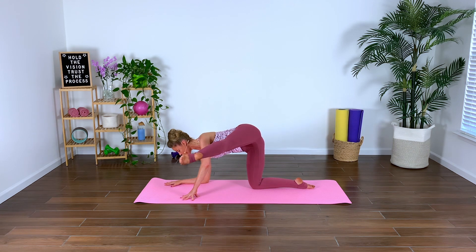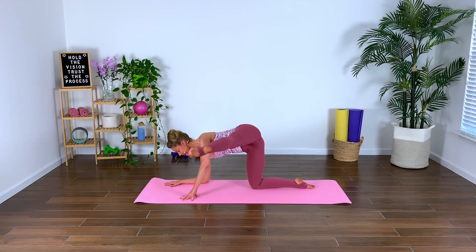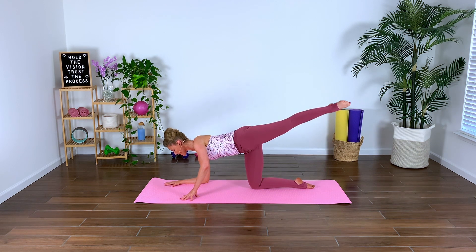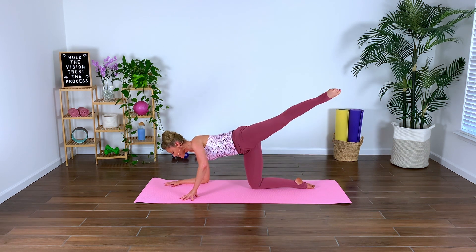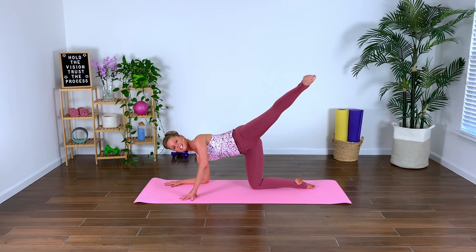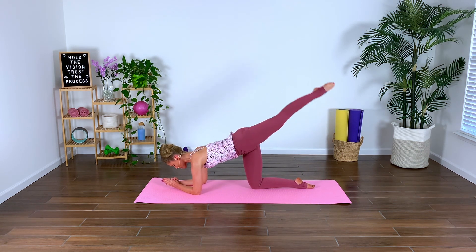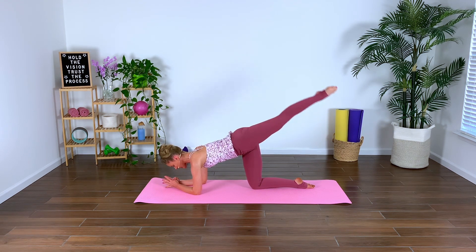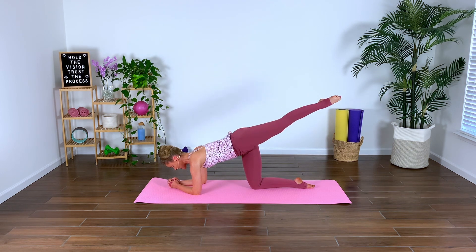Inhale and exhale it out. Press, big sweep — control the leg. We're really constantly in control of the leg, not flailing it. Reach it, last one, right there — hold it. Gently come down, hold it, pulse. High arabesque, pulse. Keep engaging your gluteal, keep that focus. Up and lift it — I'm feeling that derriere burn. Four, and three, and two, last one.